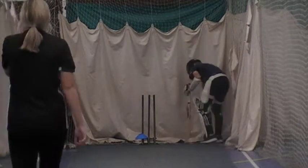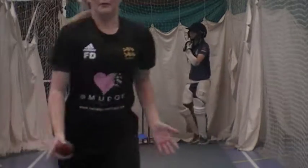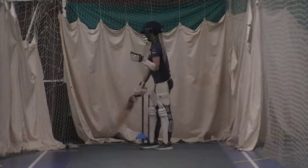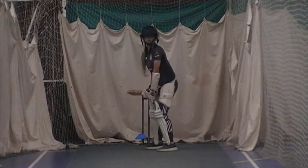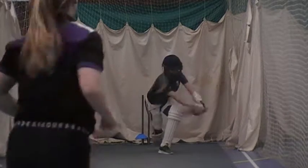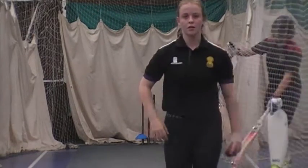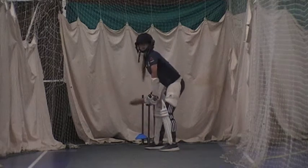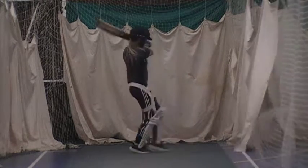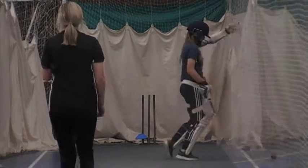Right foot forward. Good. Good. Good. Good. Good. Good. Good. Great. Good. Brilliant. One more forward.